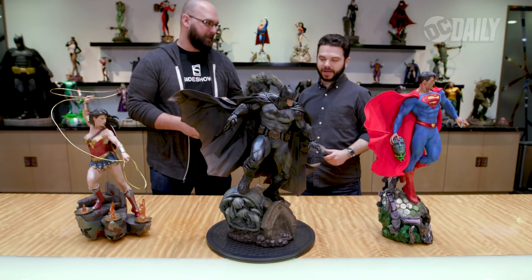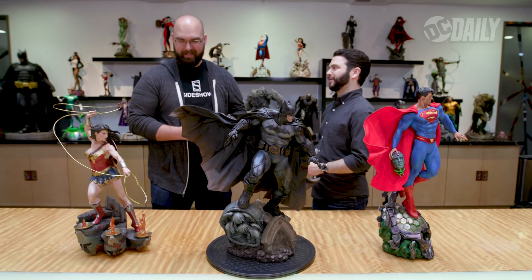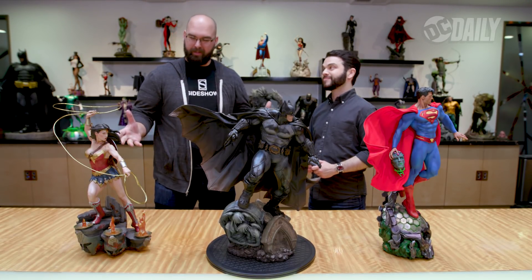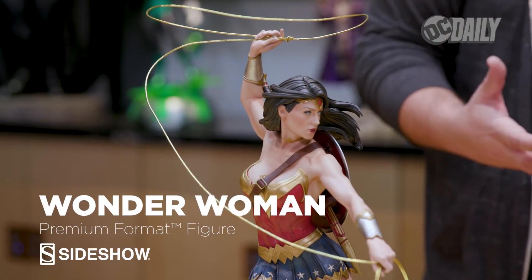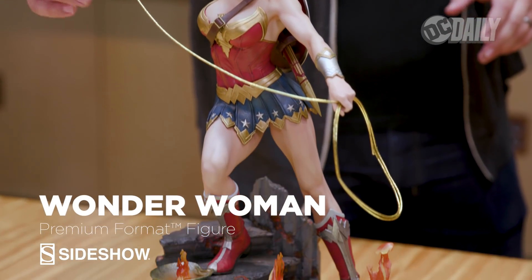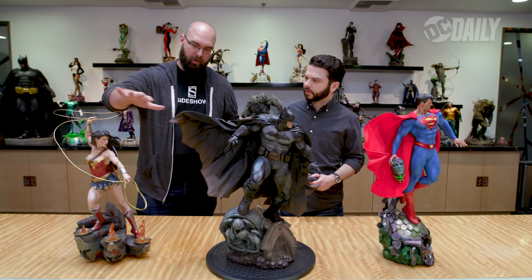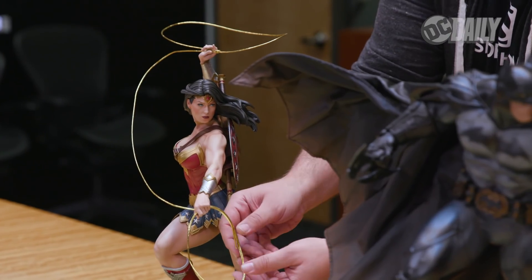I'd say Tim was pretty impressed with my creative feedback on the Batman and Aquaman statues, but it's time to really knock his socks off. These are our Trinity pieces — obviously the Trinity: Superman, Batman, and Wonder Woman. Wonder Woman is kind of creeping down some stairs, perhaps in a temple of some kind, pretty much ready to whoop some butt. The whole lasso is wired, so it actually does have some posability in there.